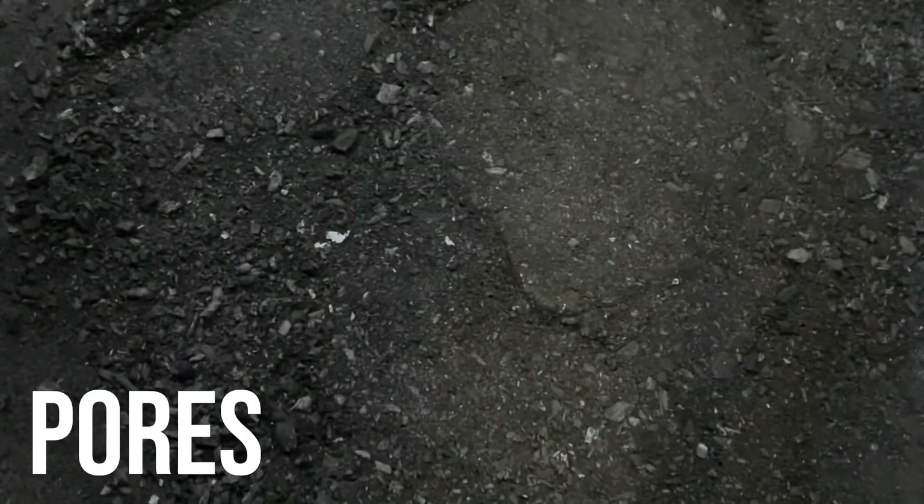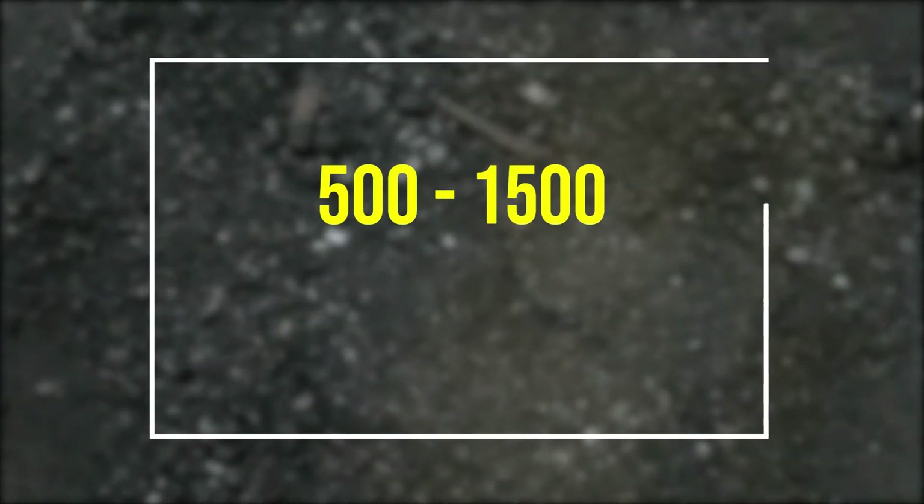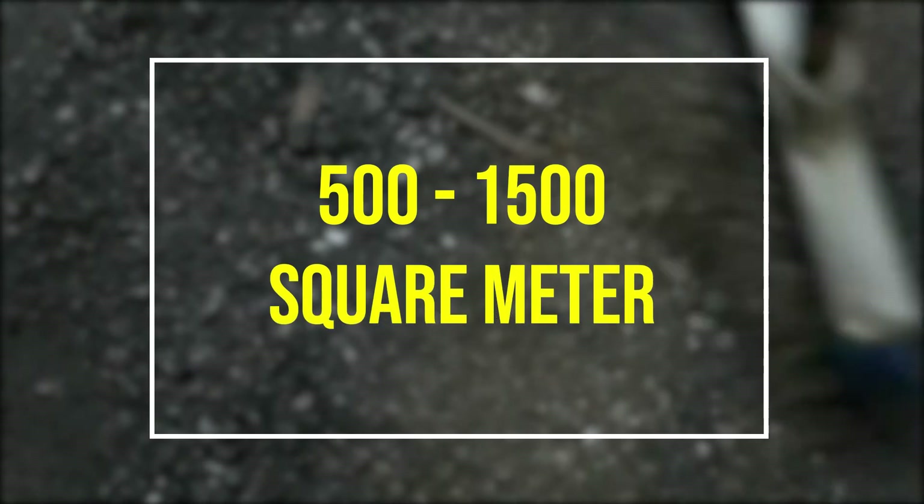Activated charcoal has a lot of pores and a huge surface area. It is claimed by some scientists that 1 gram of activated charcoal can have a surface area equal to 500 to 1500 square meters.